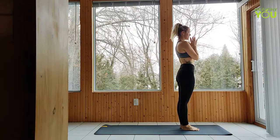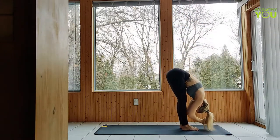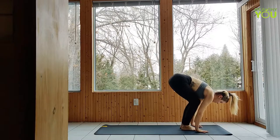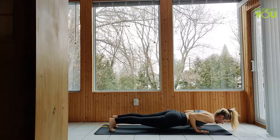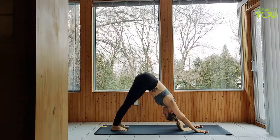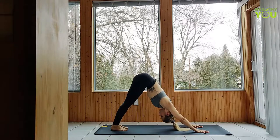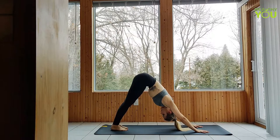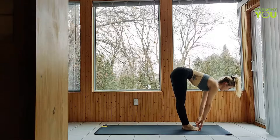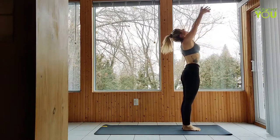We've got two more. Upward salute, forward fold, half lift, make your way back to plank, flow through chaturanga, upward facing dog, downward facing dog. Find your breath. Half lift, forward fold. Upward salute, hands to heart.